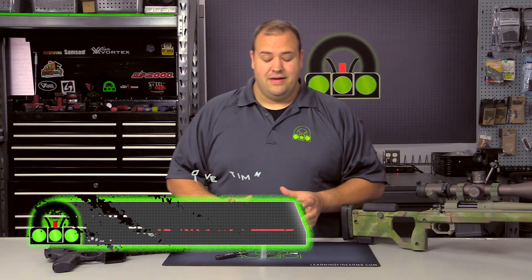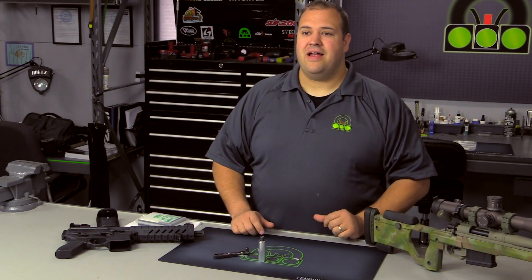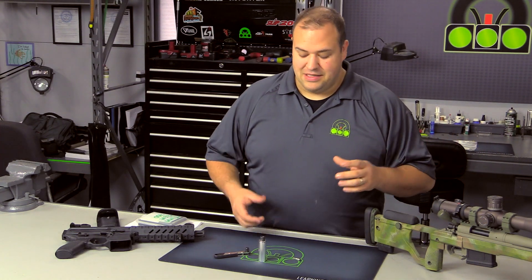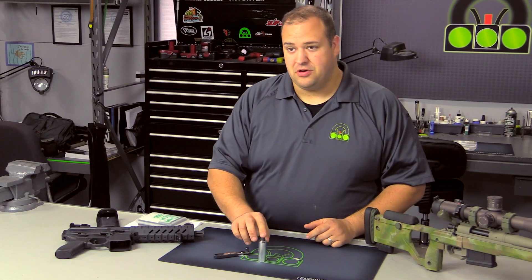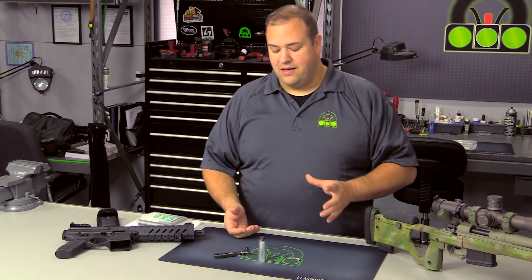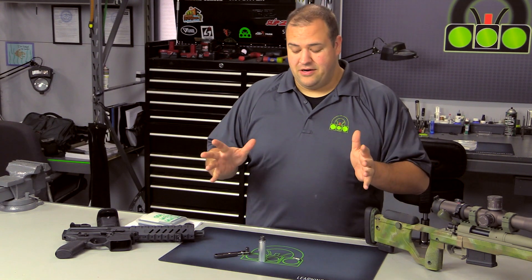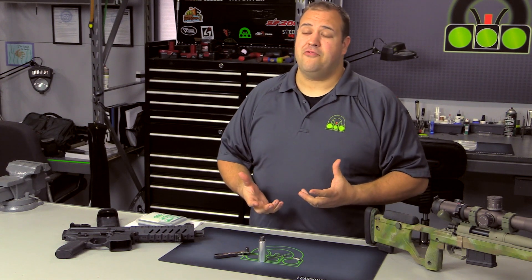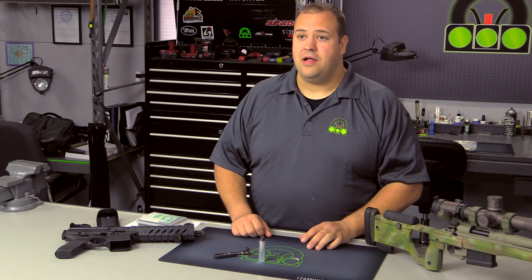Bottom line up front: awesome stuff. Everything that I have worked with from Boris, who is the owner of Borka Tools, has just been top quality, and the Precision Torque Limiter does not disappoint. If you are just here to get a quick yes or no, this is an automatic yes, two thumbs up. We have been using them in the shop for a while and they just work really, really well.